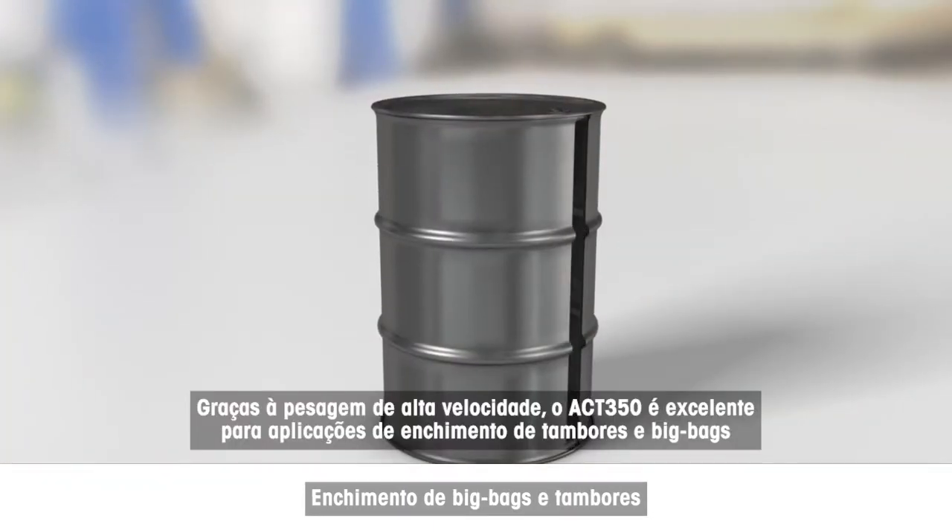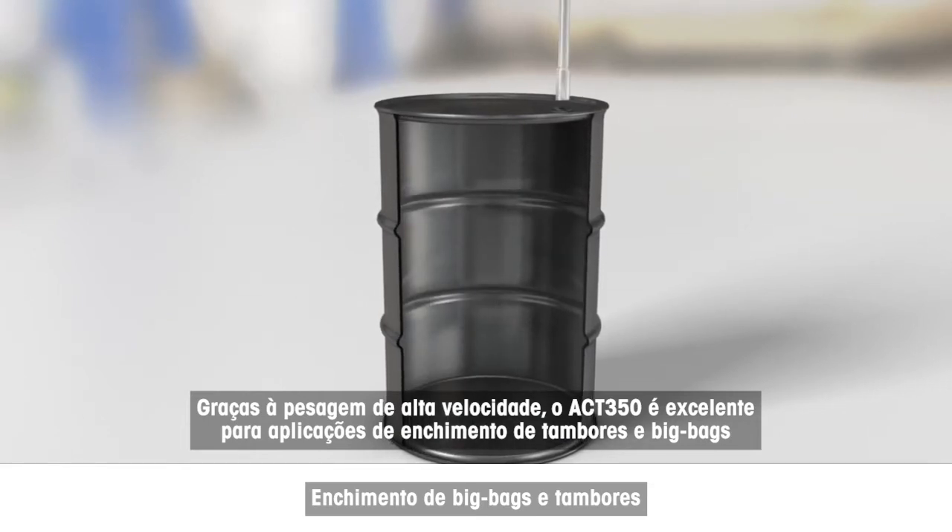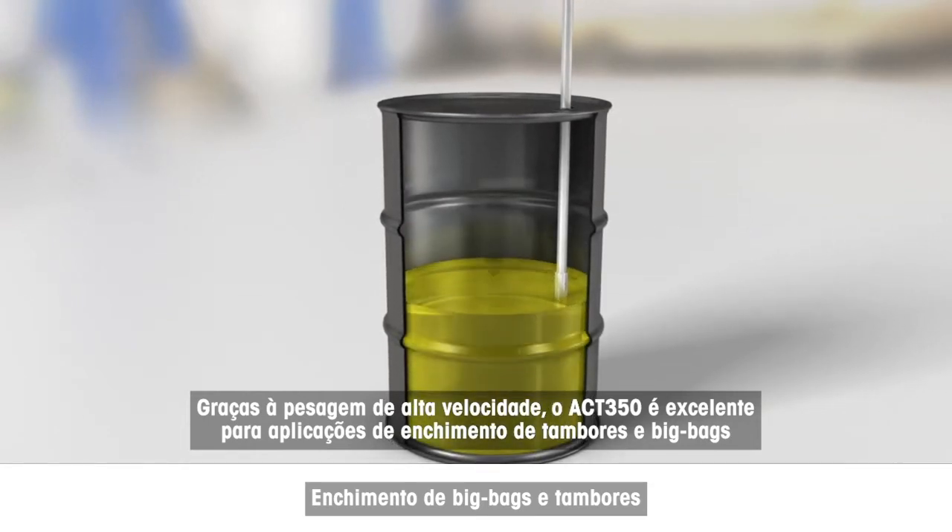Thanks to high-speed weighing, the ACT350 is excellent for drum and big bag filling applications.